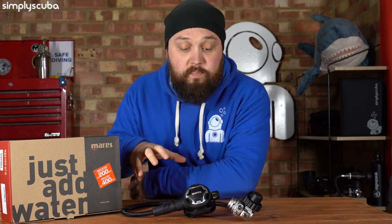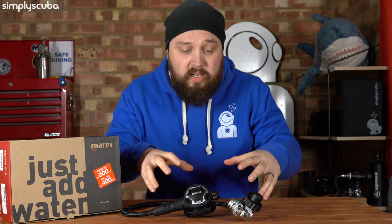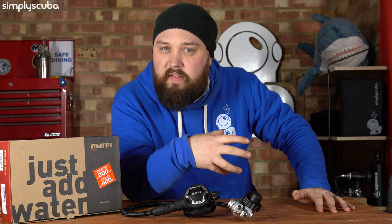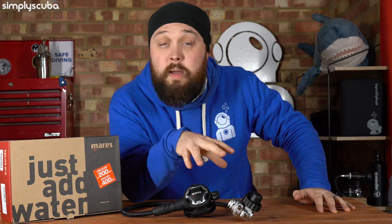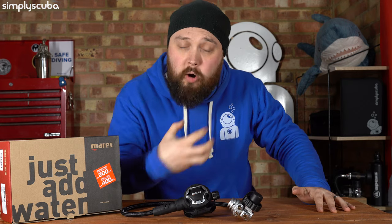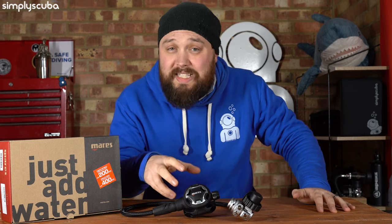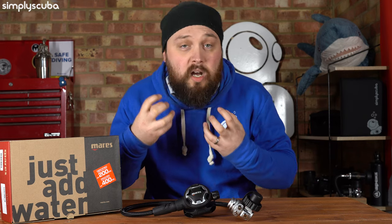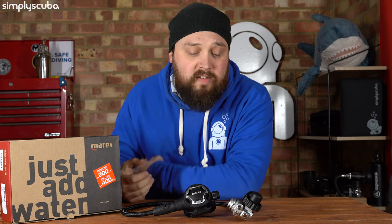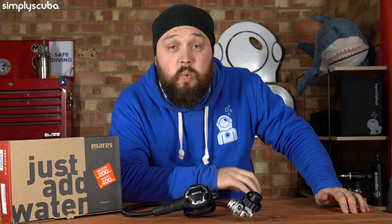For a lightweight mid-range regulator, this ticks a lot of boxes. The performance is really nice. You can dive it in both warm and cold waters — normally with lighter weight travel regulators you can only dive them in warm waters, but with the 62X you can dive in cold waters as well. With the second stage being compact, you don't have to bite down quite as hard, so you're going to get less jaw fatigue for longer dives or cold dives. Your cheeks aren't going to ache at the end of the dive. A lovely choice — definitely worth checking out.